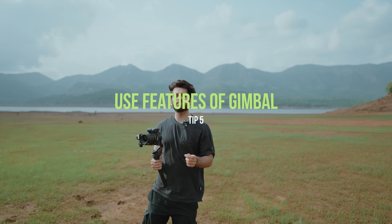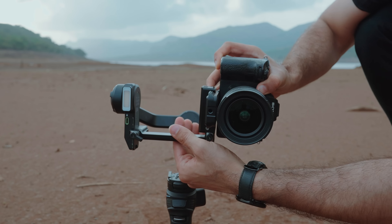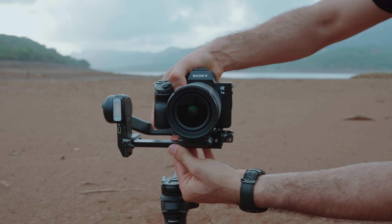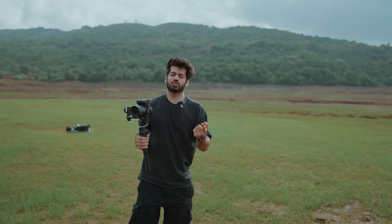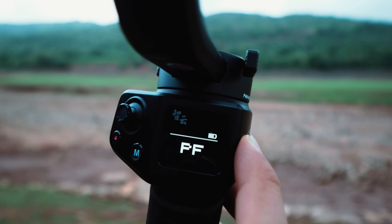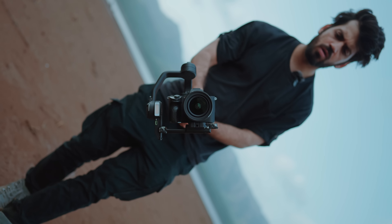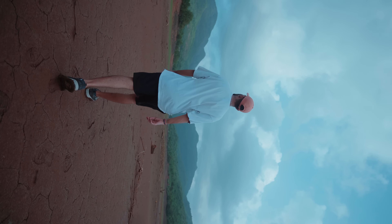The next tip is to use the different features of your gimbal. For example, with the VBuild 3S you can shoot in both vertical and horizontal mode — it has a built-in plate so you don't need any extra plate to switch it. If you're shooting for Reels, switch to vertical mode; for YouTube, switch to horizontal mode. There are also different shooting modes: pan follow mode, follow mode, lock mode, POV mode, and vortex mode. All these modes give you flexibility to shoot in different styles, so definitely go ahead and try them.